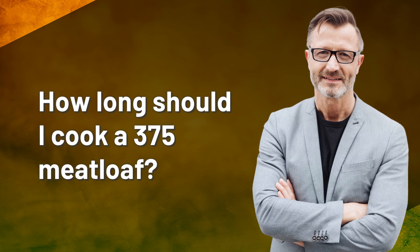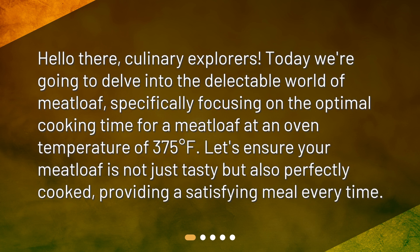How long should I cook a 375 meatloaf? Hello there, culinary explorers. Today we're going to delve into the delectable world of meatloaf, specifically focusing on the optimal cooking time for a meatloaf at an oven temperature of 375 degrees Fahrenheit. Let's ensure your meatloaf is not just tasty but also perfectly cooked, providing a satisfying meal every time.